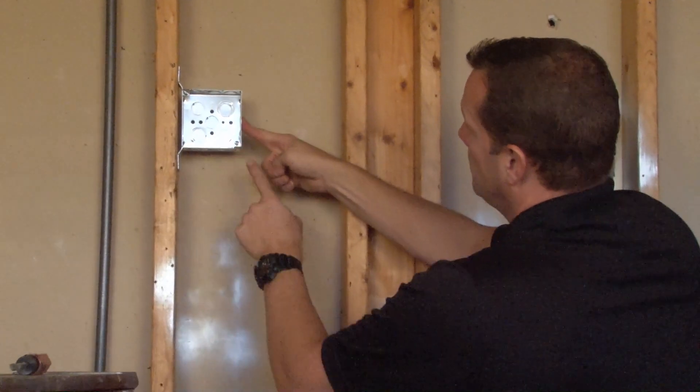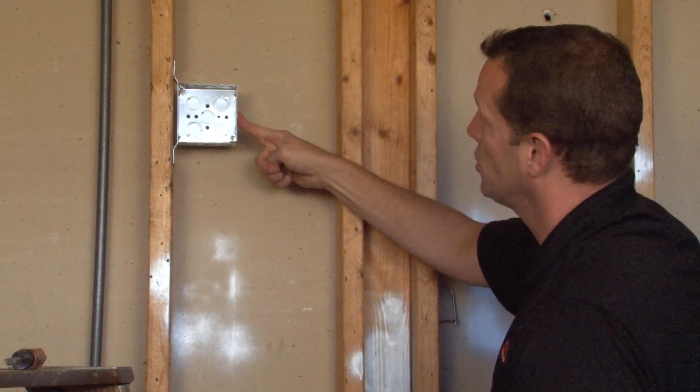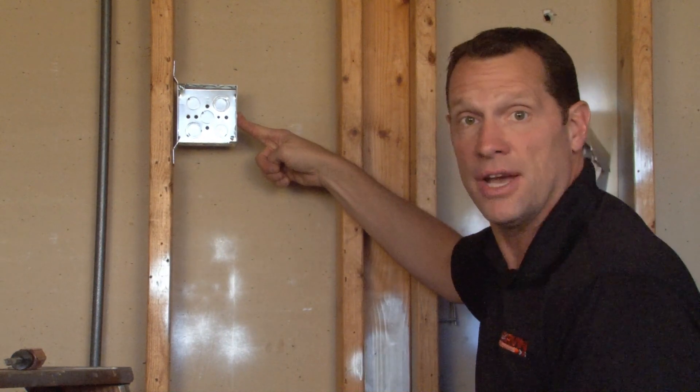The 4 inch square design comes complete with 8-32 screws pre-installed and works with standard device rings and covers.